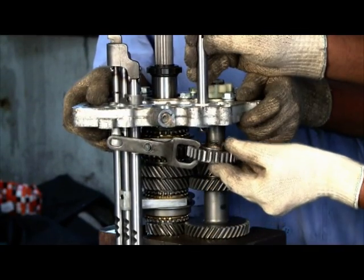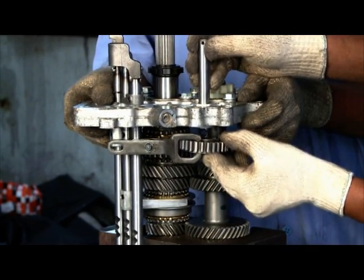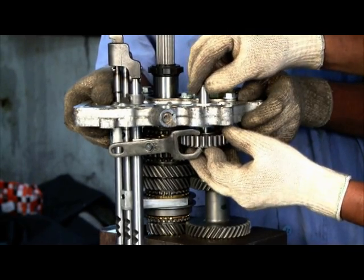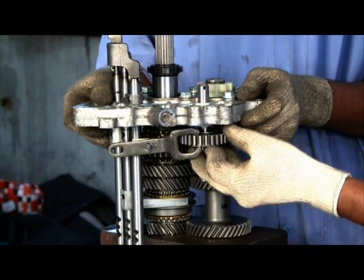Insert idler gear into idler shaft. Ensure the round edge in the gear tooth profile is in the downward direction. Check the rotation.